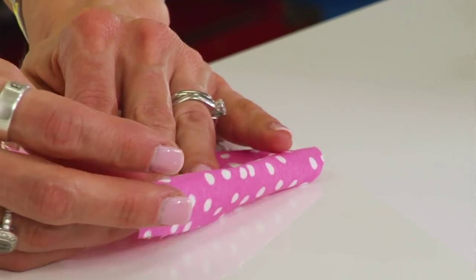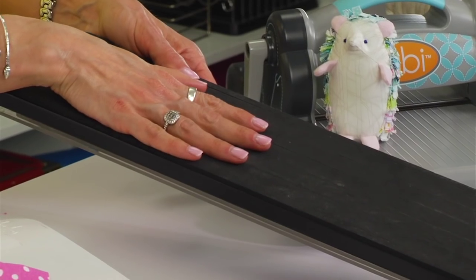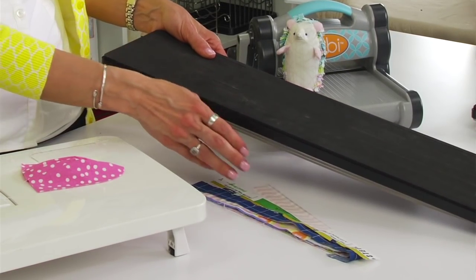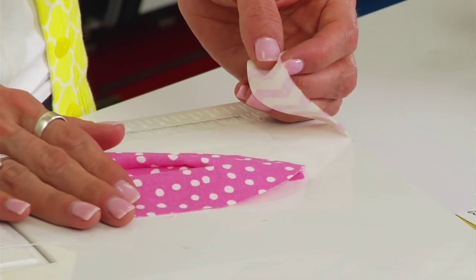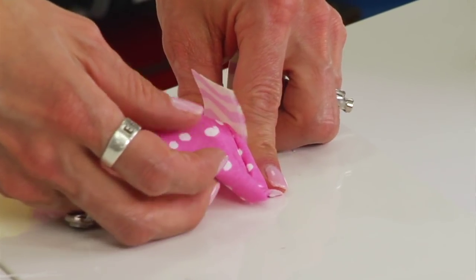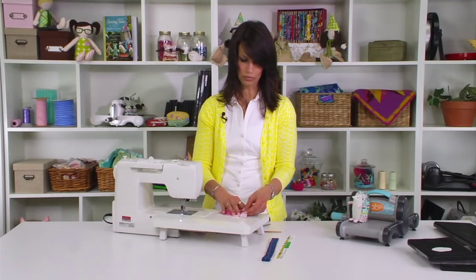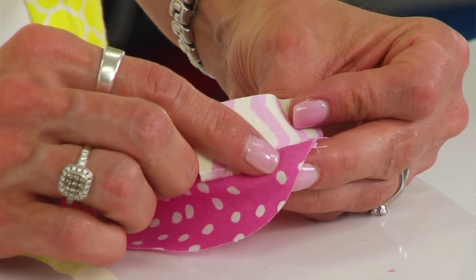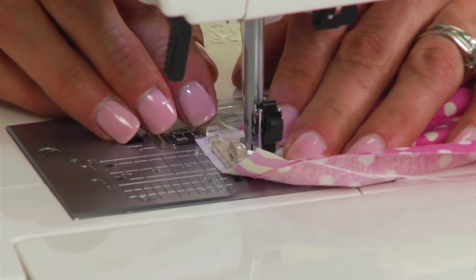Flip the back over and start attaching the one-inch strips as the fur. You can use a one-inch strip die to cut the strips, or use scraps left over from a previous project. I also like to use selvage edges for projects like this. You can start at the top or the bottom of the hedgehog back, whichever you prefer. As you go along, make sure you pull the fabric out from underneath so it doesn't get trapped. When sewing the top piece, leave at least three-eighths of an inch away from the edge of the back, and sew right down the center of your one-inch strip all the way down.